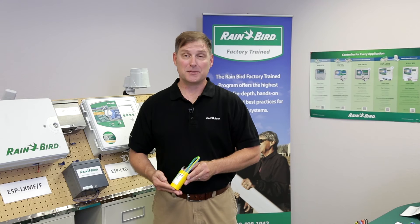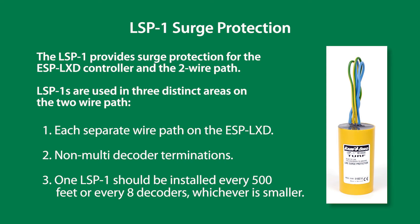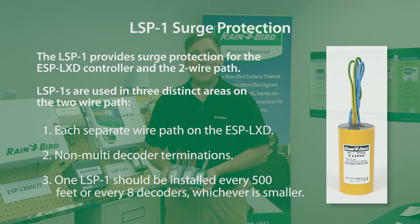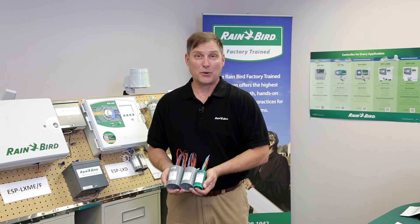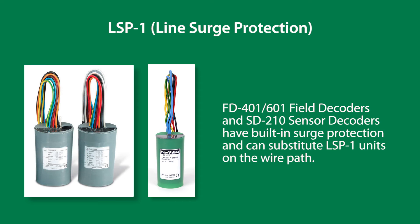The LSP-1 provides surge protection for the ESP LXD controller and the two-wire path. LSP-1s are used in three distinct areas on the two-wire path: each separate wire path on the ESP LXD for single address decoder terminations. To be 100% Rainbird specification compliant, an LSP-1 should be installed every 500 feet or every eight decoders, whichever is smaller. FD-401 and FD-601 turf field decoders and the SD-210 sensor decoders have built-in surge protection and can substitute LSP-1 units on the two-wire path.